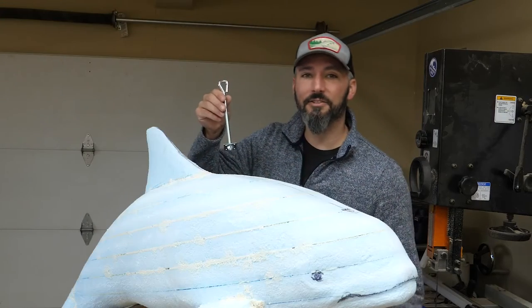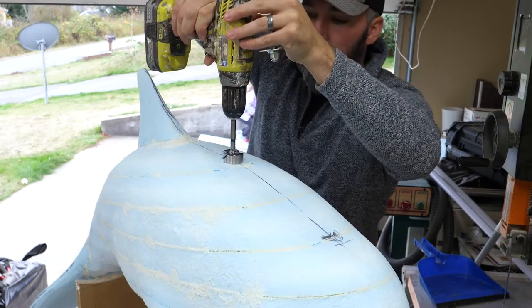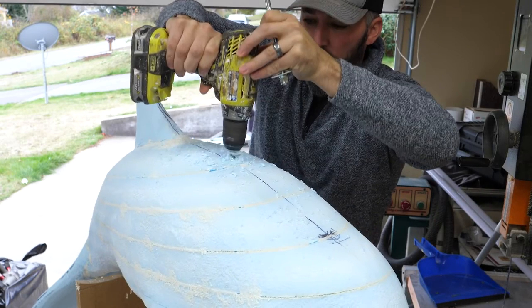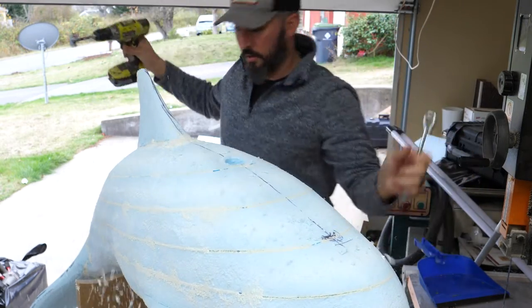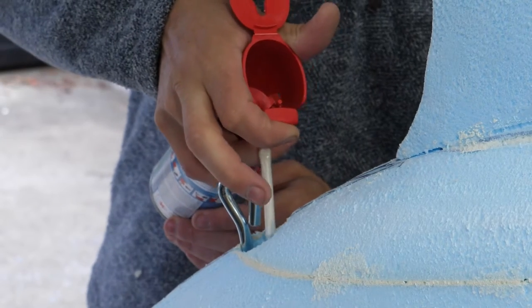It's time to place two heavy-duty eyelets on this carving. I have this style of eyelet rated for about 250 pounds each, with a floating washer at the end. I'm going to push these down into a hole and spray some foam in.